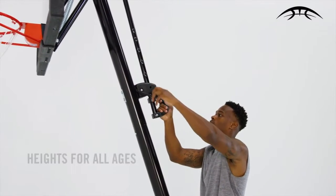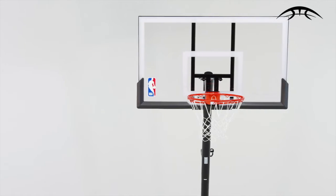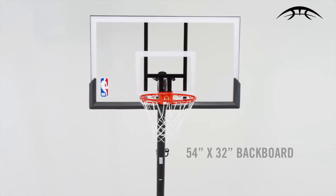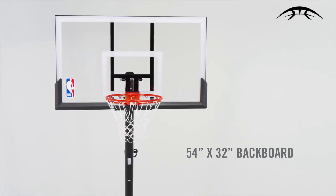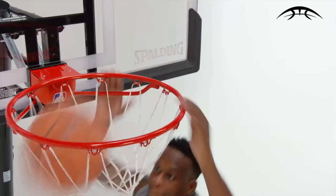The fully adjustable X-Acta-Height lift system gives players of all ages a chance to play. An acrylic board with steel aluminum trim handles fast-paced rebound shots, while the Pro Slam breakaway rims resist vigorous play.